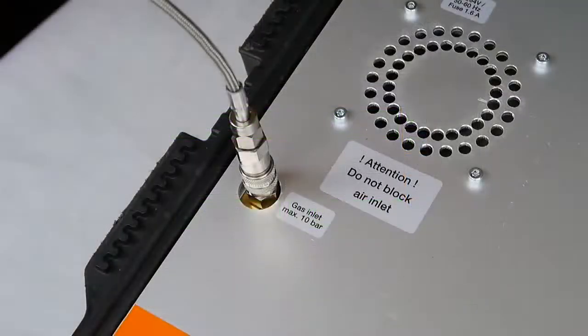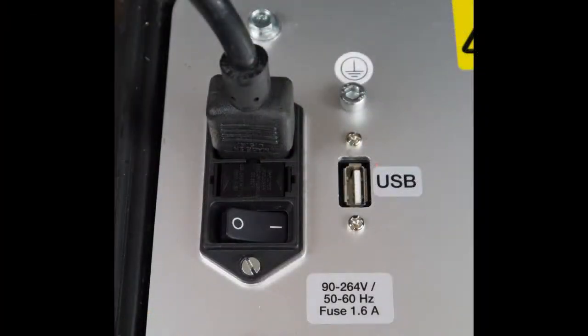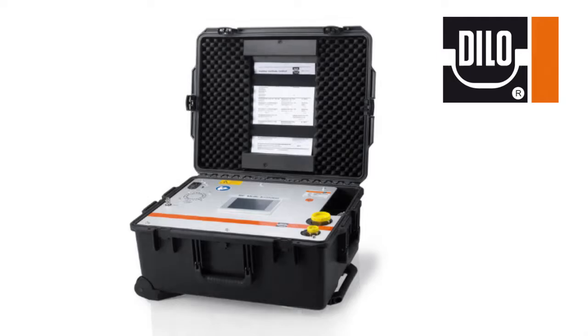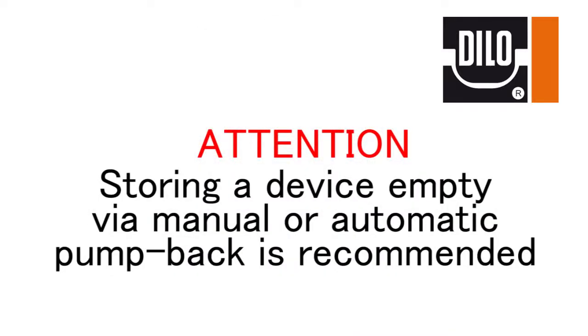When you are finished with the device, disconnect the test hose, turn off the power, remove the power cord, and store all items within their respective places. These devices can be stored under pressure, but it is recommended to leave the internal storage empty via the manual or automatic pump back function.